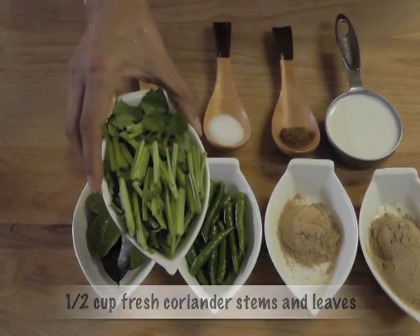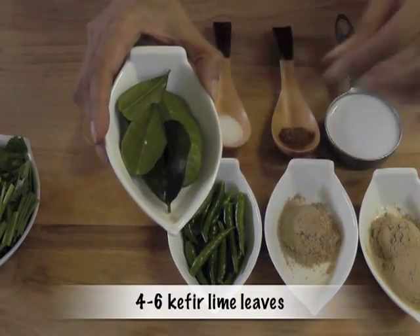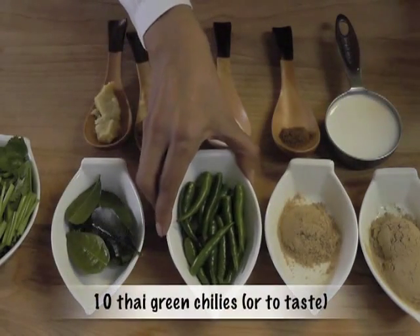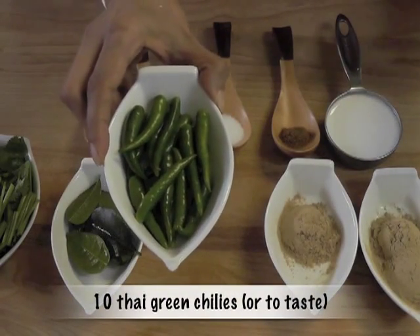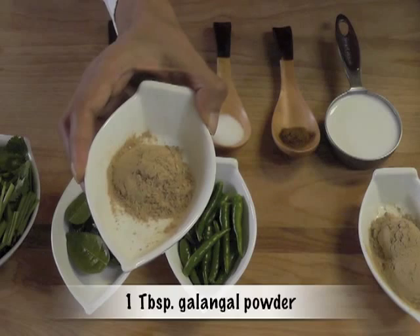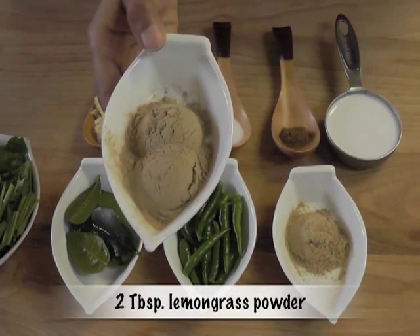We need half a cup fresh coriander stems and leaves, four to six kefir lime leaves — you get these in the Oriental store — ten Thai green chilies or to taste, you can even use one if you want, and one tablespoon galangal powder and two tablespoons lemongrass powder.